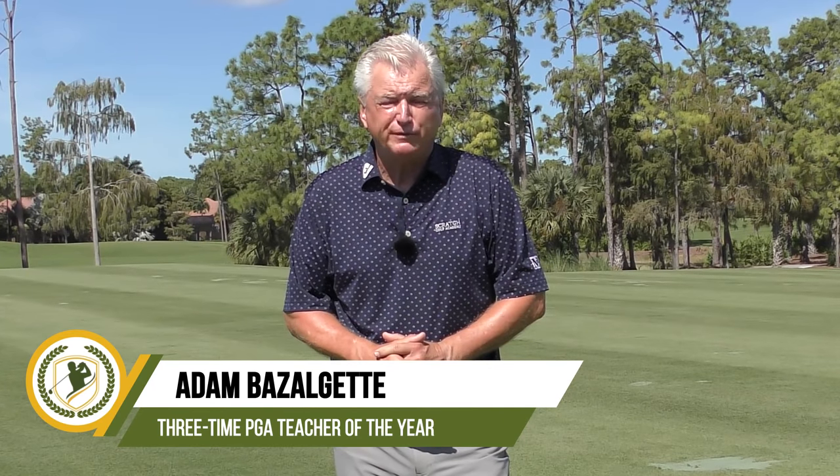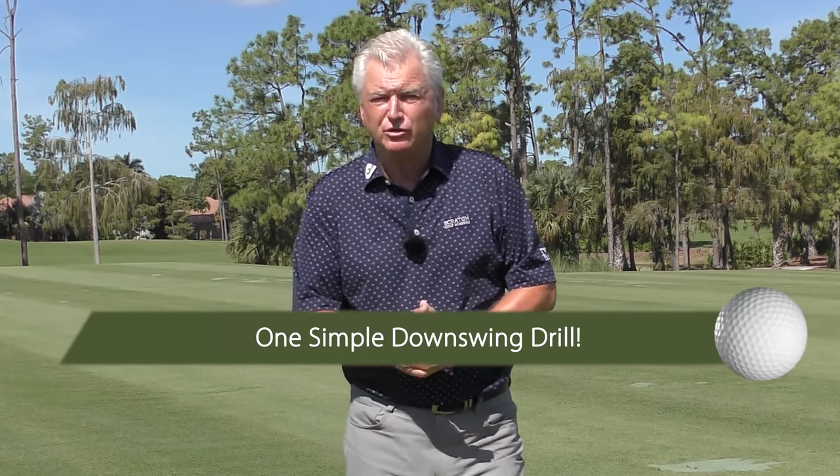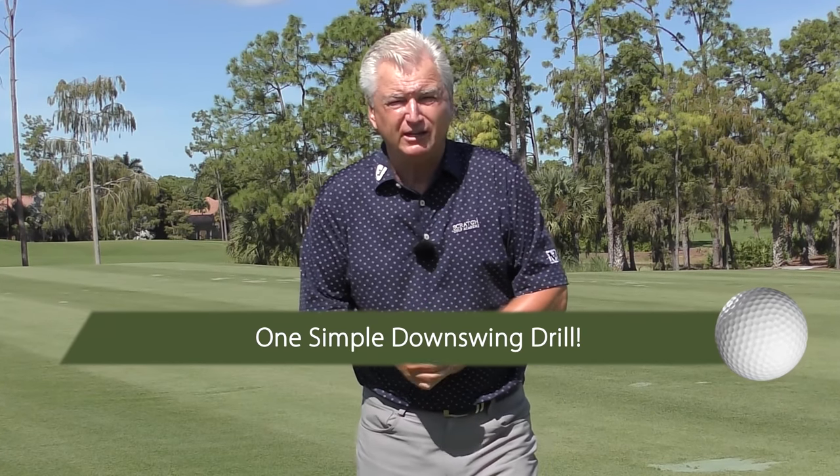Hi, Adam Bazalgette here from Scratch Golf Academy. Today's subject: one simple drill that could be a game changer. It's really more of an image than a drill, but I think it's very empowering to the golf swing. We'll look at three conditions you have to have at impact, and how this drill will help you not only apply them, but apply them to different requirements for different clubs.